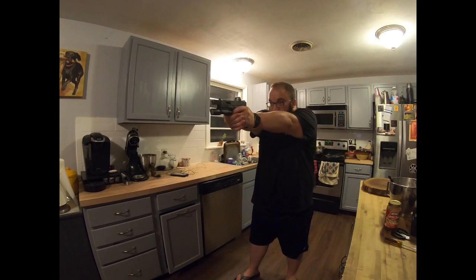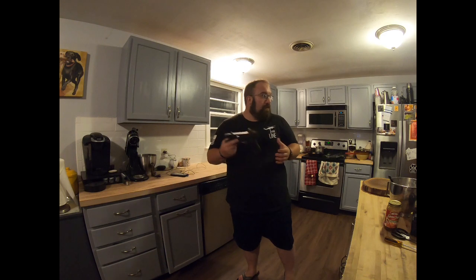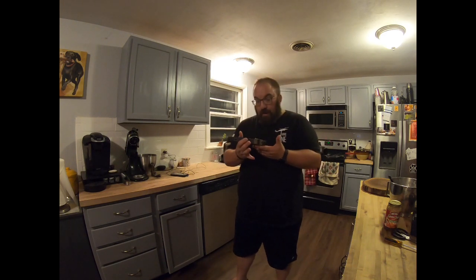Shooter ready. Ready. Standby. And one more time. Shooter ready. Ready. Standby. Those get off before the beep is over? Yeah. See? Pretty close, right?